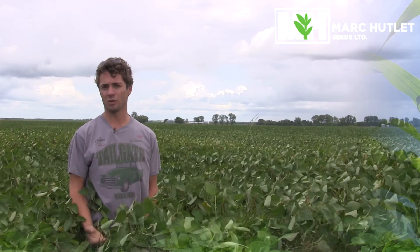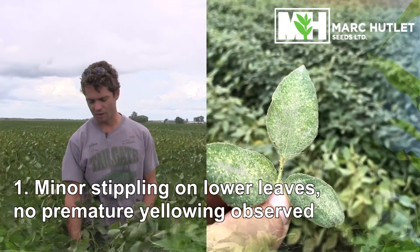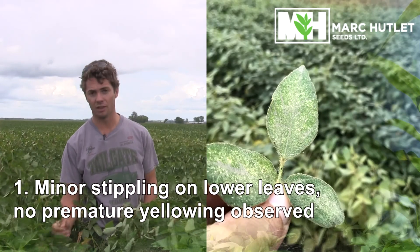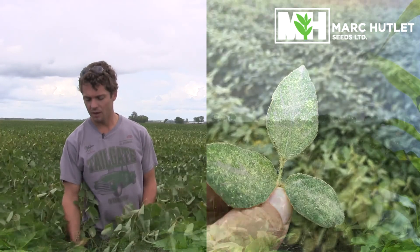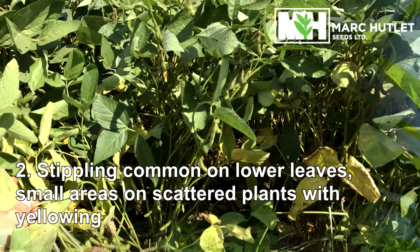Generally we use a zero to five scale. At zero you're not seeing any damage on the soybeans. At stage one you are starting to see some stippling in the lower canopy. At stage two you're seeing more stippling in the lower canopy as well as some lower leaves starting to yellow.